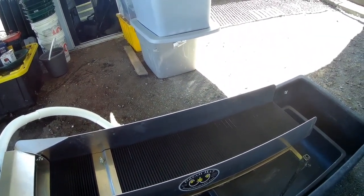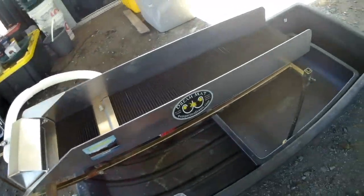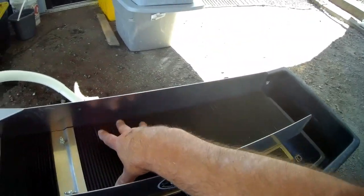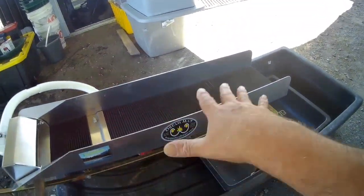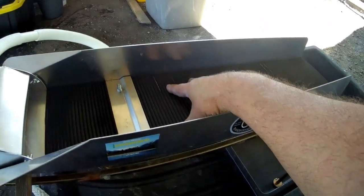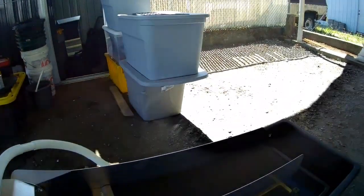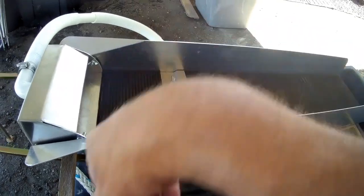I've been working on this sluice — my Bigfoot sluice. The main thing is I didn't want to seal it in; I want it to be removable because I still want to be able to use a dream mat when I go to the river. So this is just a makeshift setup. I did have extra mat, and since this one didn't have an indicator mat, I went ahead and added it. Every time I've used the dream mat I can't really tell if there's gold in there, but this sawtooth should be a good indicator mat.